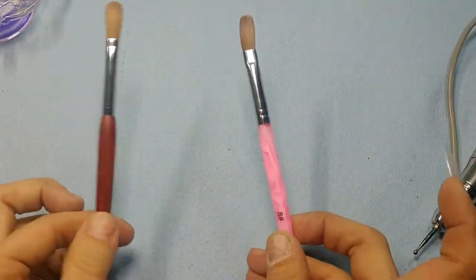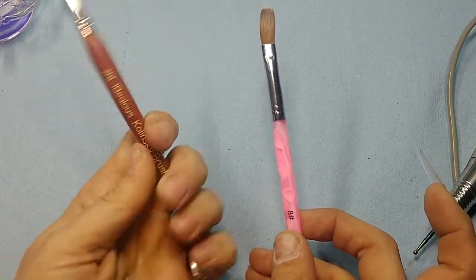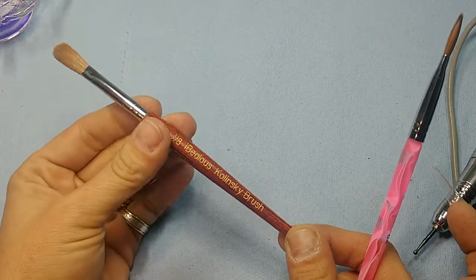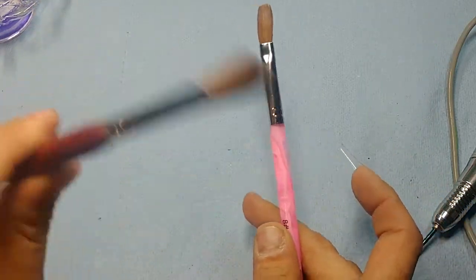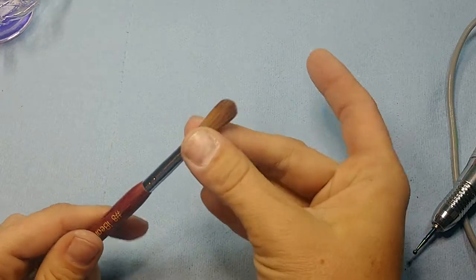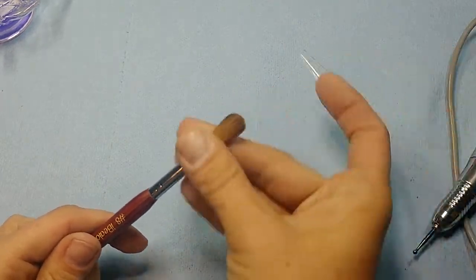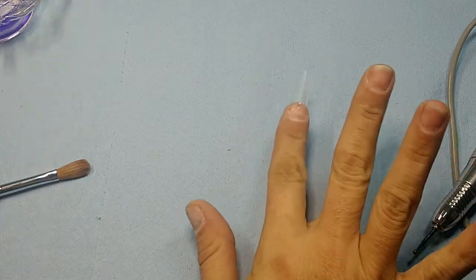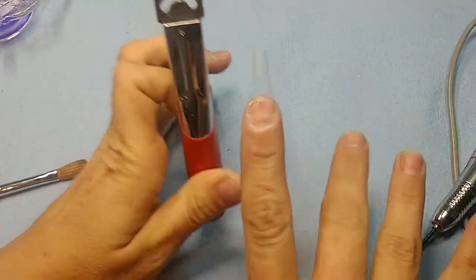I don't know which brush I'm going to use — I don't know if I'll use this pink one I've been pushing on everybody or the one Desiree posted, the deal-of-the-day one. I think I'm gonna try this smaller one today. All right, so I'm going to trim this down with my clippers because I'm doing a shorter set today.